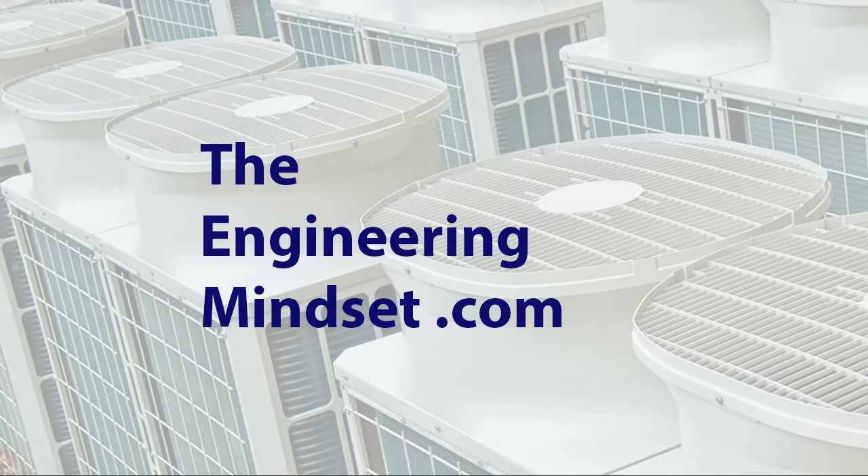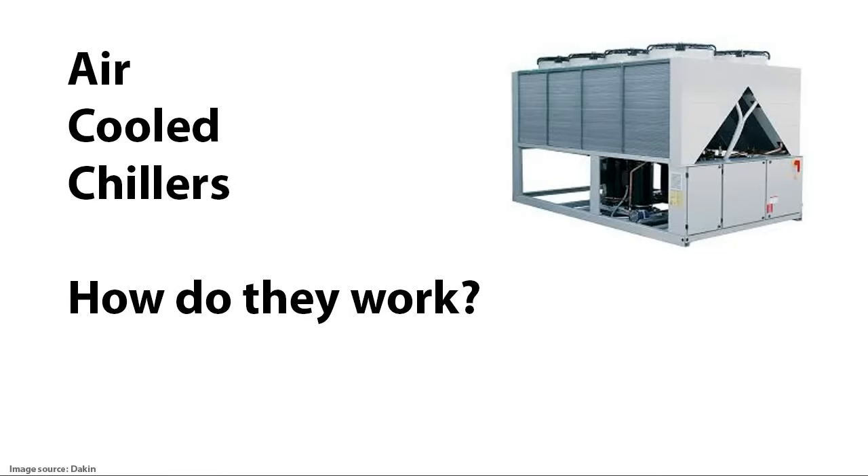Hey there guys, Paul here from TheEngineeringMindset.com. In this video, we're going to be looking at air-cooled chillers to work out and learn how they work.